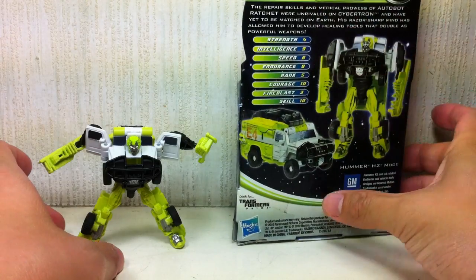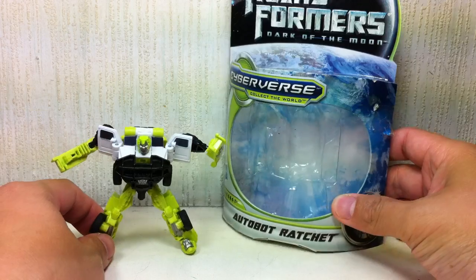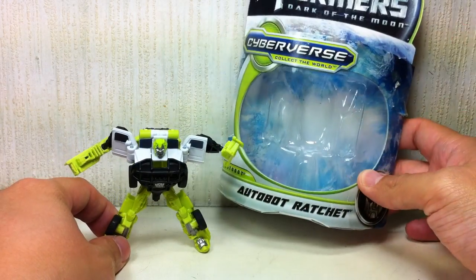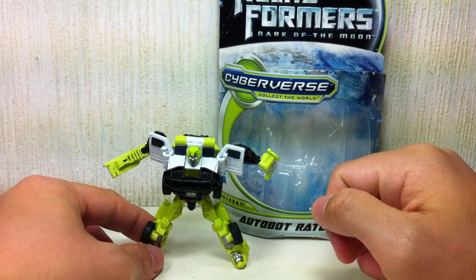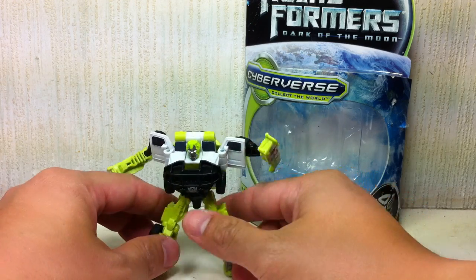Horrible, horrible packaging. I'm not a big fan of these Cyberverse packaging. They just suck. Difficult to open, and aesthetically it just doesn't appeal to me. And I will keep saying that for every Cyberverse figure I review.